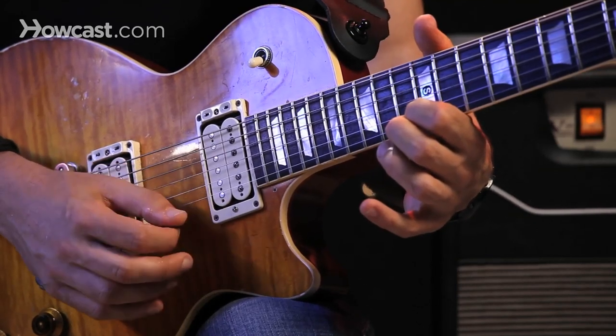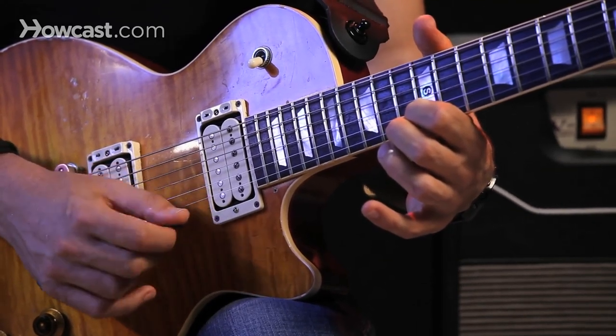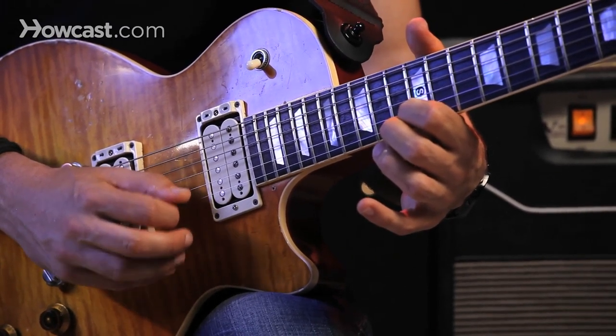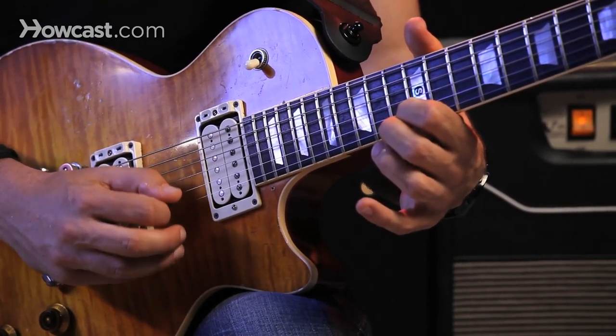Just to take the mandolin example: take one note and just practice playing that note up and down until you're eventually able to play it almost like a fan.